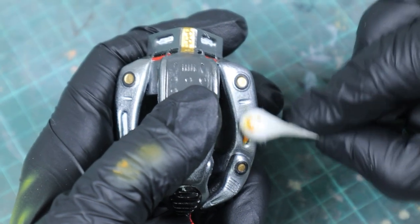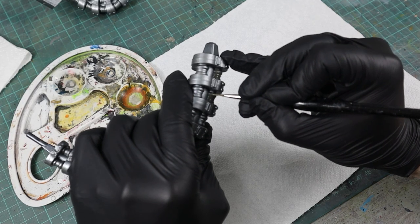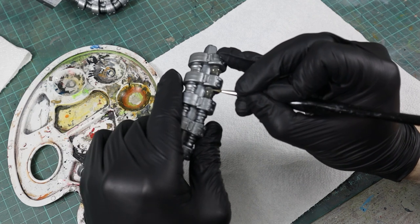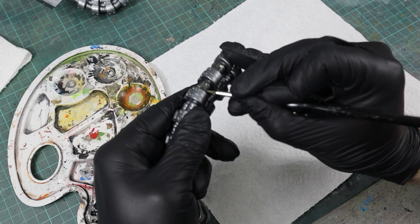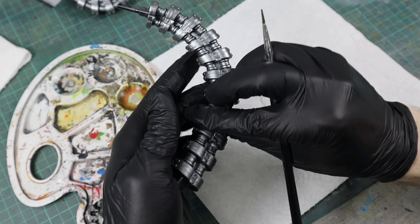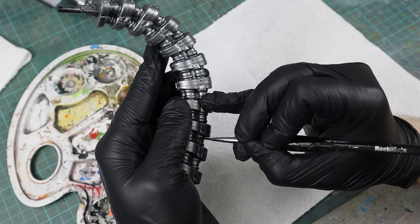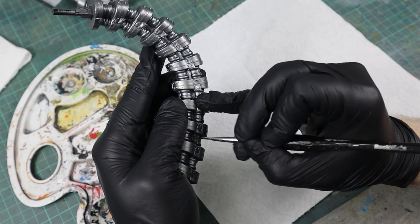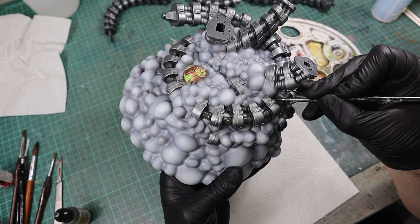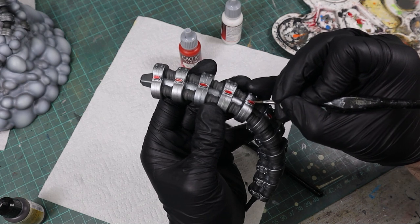Now the real numbers: for a bit of color variation I painted each chain link with Tile Black. Each link has three of those small details, and in total — I really did count them — there were 232 of those to paint, many requiring a second coat. And then there were 156 small red lights to paint on top of that.